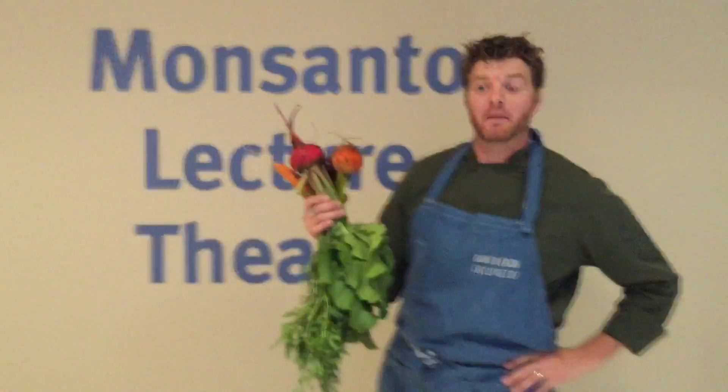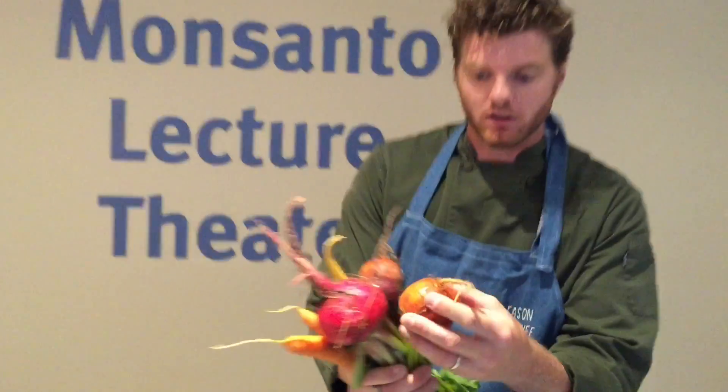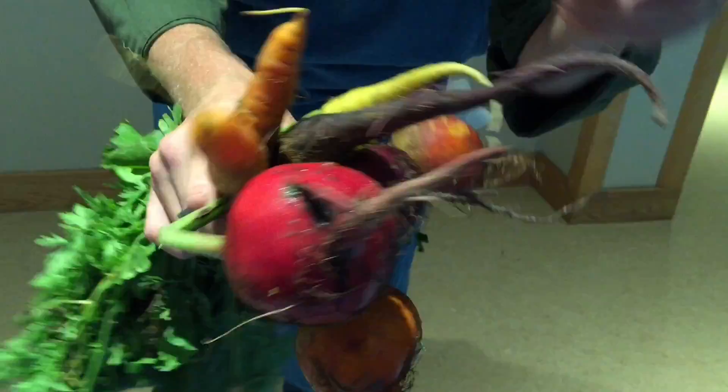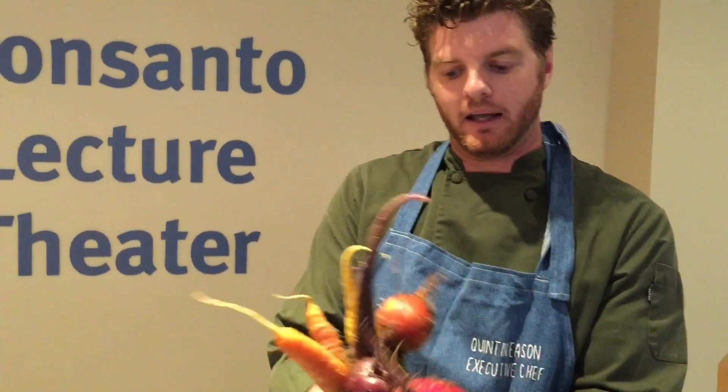Hey guys, welcome to Rare Seeds. We are at the Monsanto Lecture Theater where we are doing a pollinator dinner. Kind of agrarious, but we have some beets here from our garden — golden beets, a red Ruby Queen, a golden lust, a puso seed of carrots, and some other raw varieties of carrots. Unfortunately we're in the belly of the beast here.